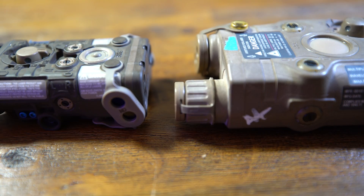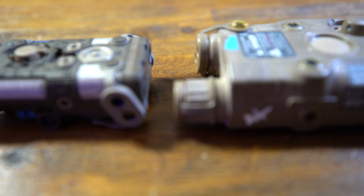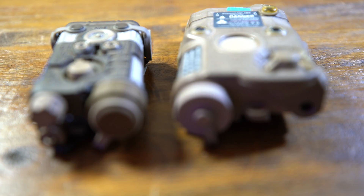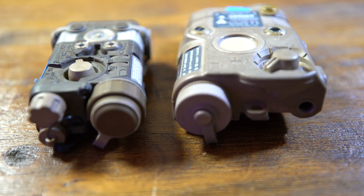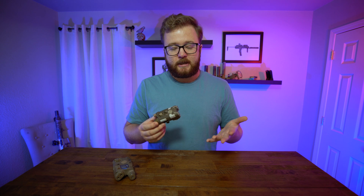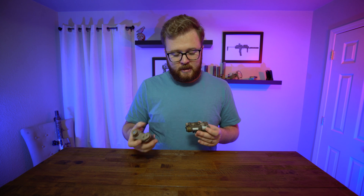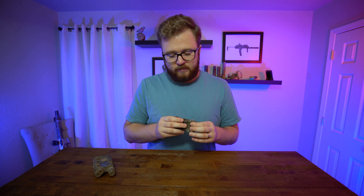Right off the bat, the first thing you'll notice when you have an NGAL is the size difference from the DBAL — it is tiny. When I opened it, it feels like a toy because it's so small and so lightweight. Something nice about the NGAL is that it's made out of metal versus the traditional polymer housing of the ATPIAL or DBAL, which adds quality feel and durability. A lot of people call it the 'forbidden chocolate bar' because of the brown color of the anodizing.